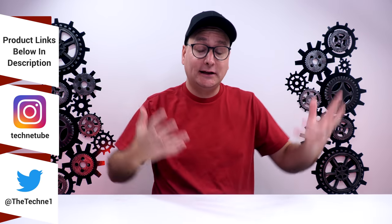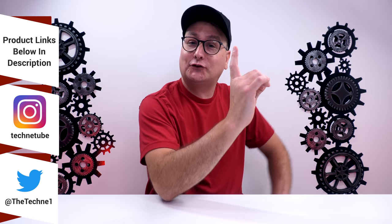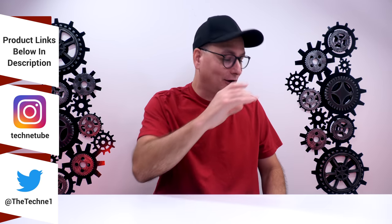Hey everyone, Techni here with an incredibly late review. That is the Fnatic Dash, but let me give you a funny story as far as why I'm late on this review.